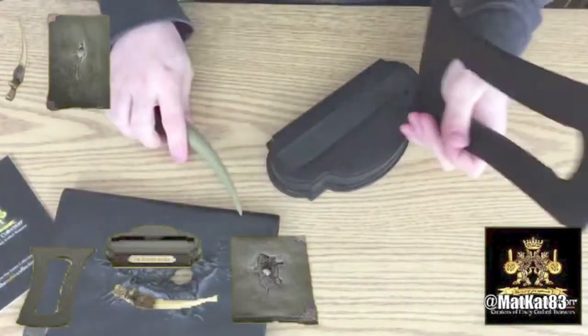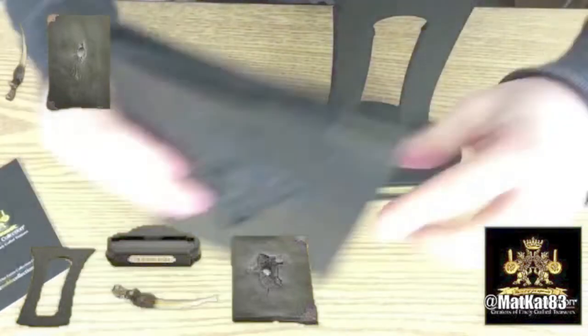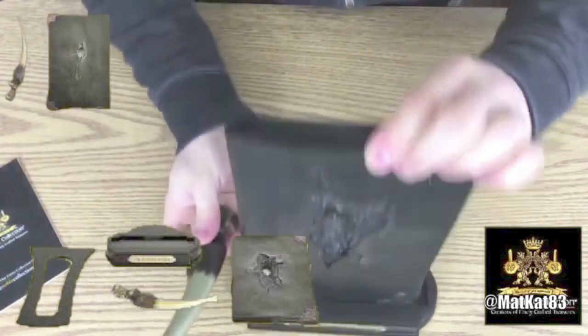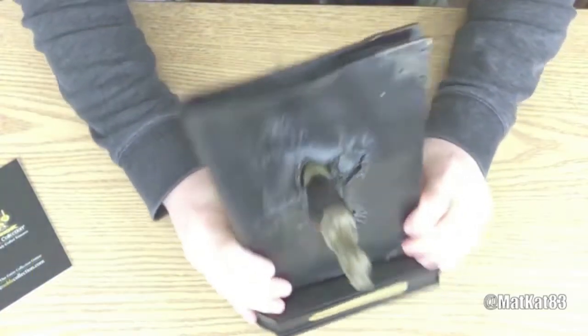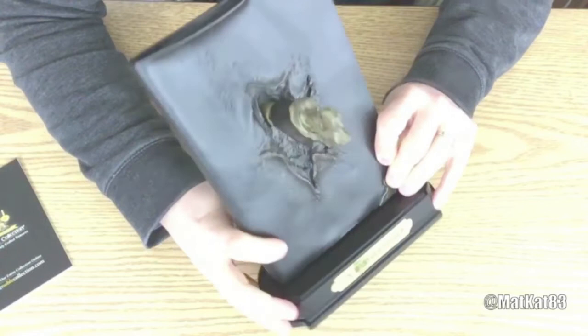I'm just gonna build this really quickly so I can show it to you. This thing sticks in there like that, and then this goes in there like that — tip it up just a little bit. Let me get it closer, tip it up, and then you put this through. And this is how it sits on your shelf!